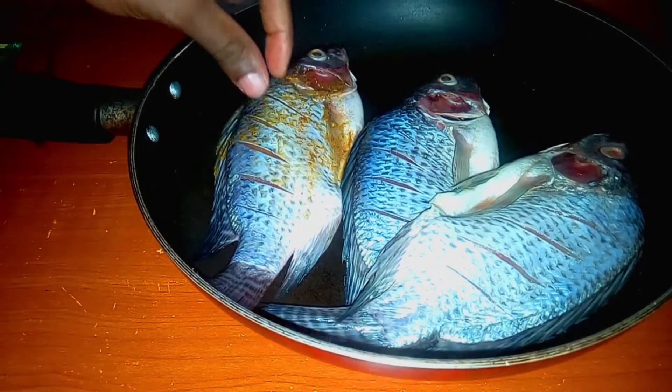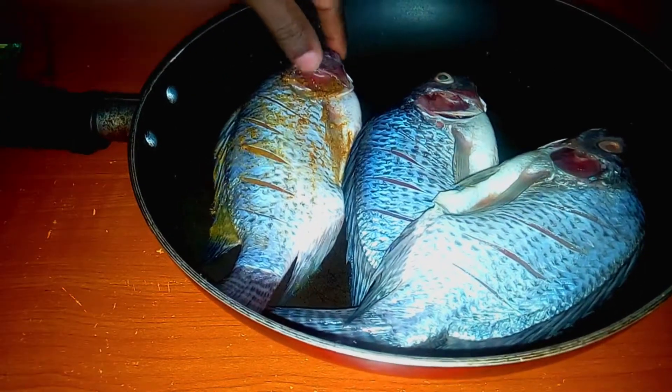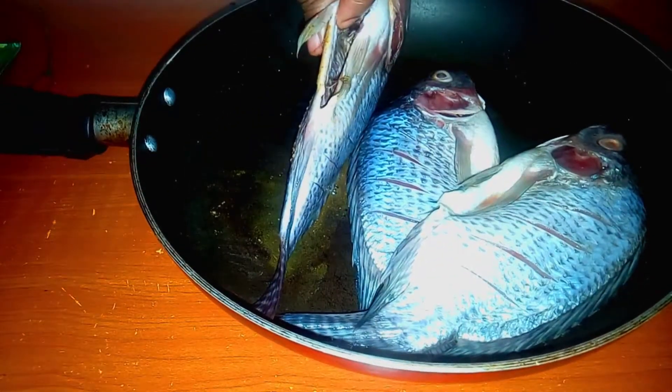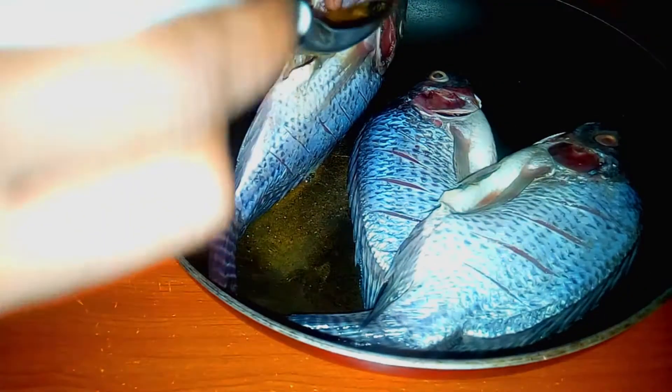I'm going to pour that on top of the fish and then I'm going to go with my hands just to make sure that it has gone into the fish — especially in the gills. I'm going to make sure that part is very well marinated inside the fish too. I want to make sure that it's very well marinated so that it tastes good.